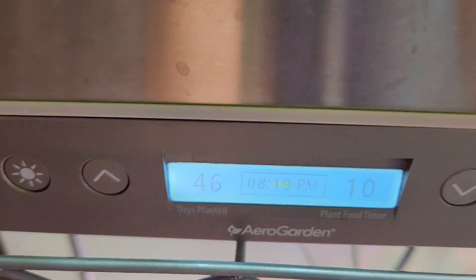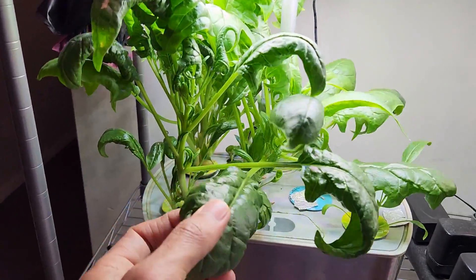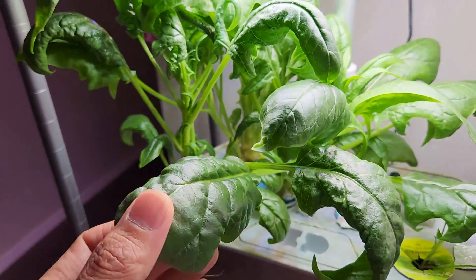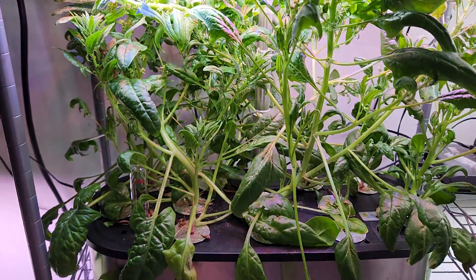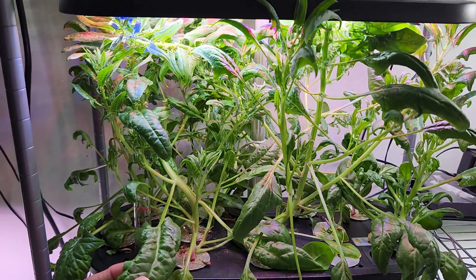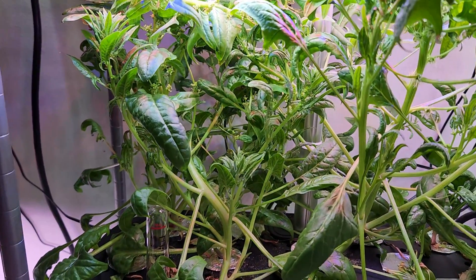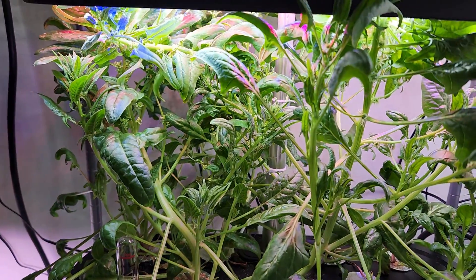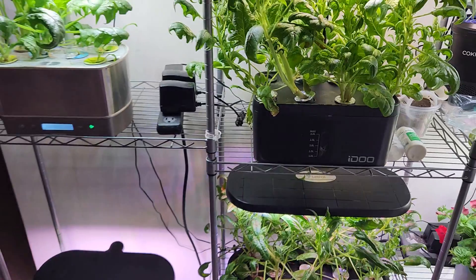It's day 46 and the plants are still doing great, producing nice spinach. It is still coming excellent in AeroGarden and also in IDU. Coming to LED pot, I haven't started harvesting yet but I see a bunch of spinach that's ready to harvest. The plants have already started bolting, so it's time to give up on these plants. This experiment is getting very close to the end.